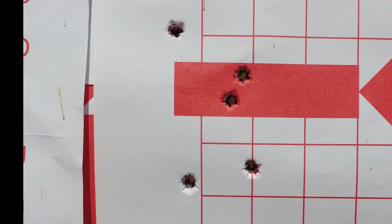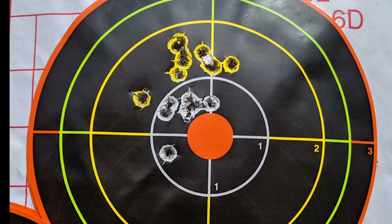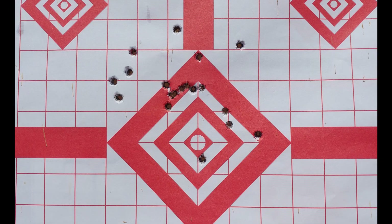That's the Hornady SST round at 100 yards. I should note that these are one-inch squares you're looking at on that paper target. That's 16 rounds of Wolf at 25 yards, 18 rounds of Wolf at 50 yards, and a whole bunch of Wolf at 100 yards. Just in case you haven't noticed, I'm no professional long-range shooter and my setup is not a professional long-range shooting setup, so take these groups for what they're worth.